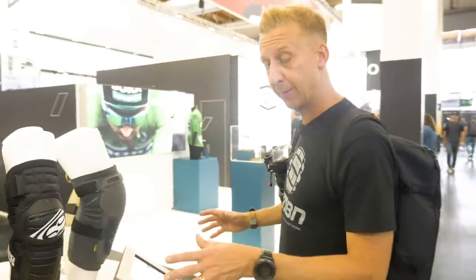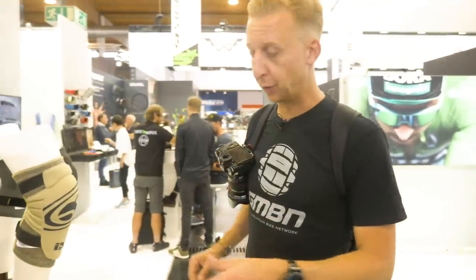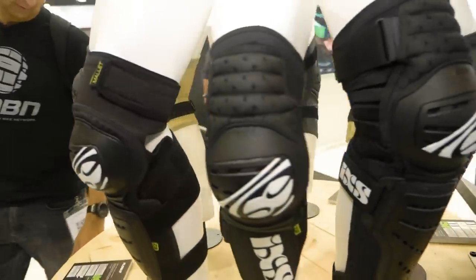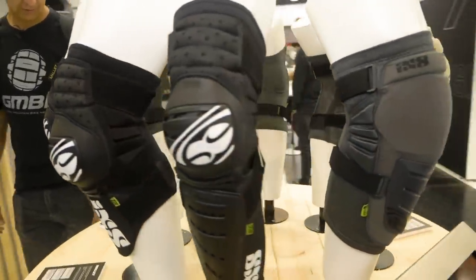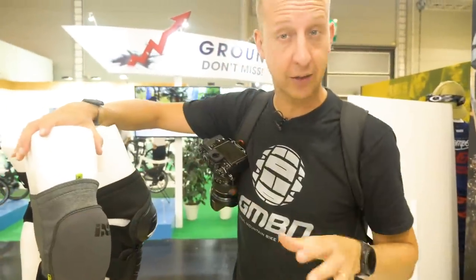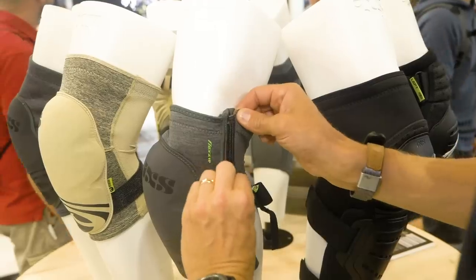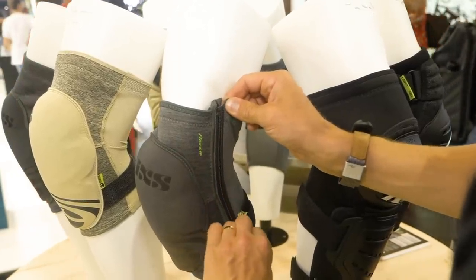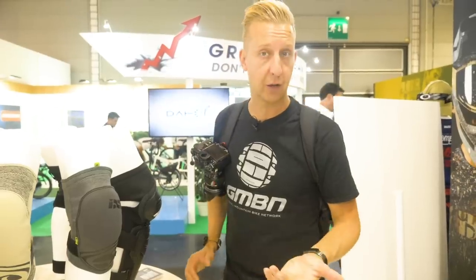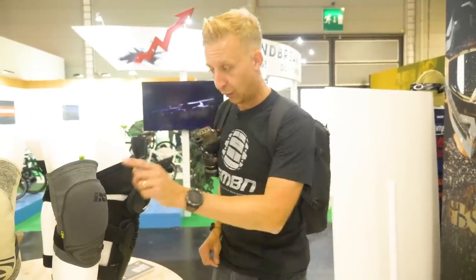iAccess is quite famous for producing a lot of different pads. Just like the 100% ones, they've got options for every type of riding and level of protection — knee, shin, elbow, full elbow and forearm. Something really cool spotted here: especially if you're a rider who doesn't like wearing pads, these ones have a zip on the side so you can put them on without removing your shoes. Fantastic if you want to do uplift-style trails but pedal at the top without the restriction of pads.